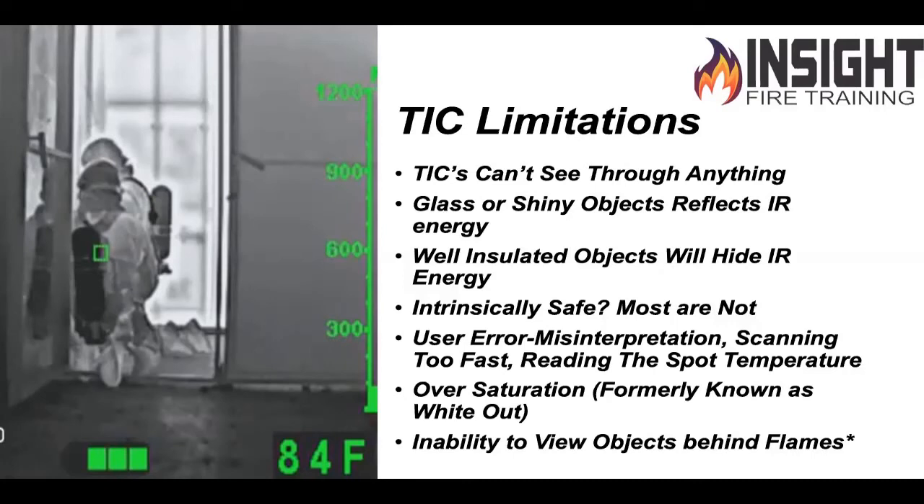Oversaturation — basically what people used to call white out — means the camera saturates, goes all red, and you don't see anything. If your camera does white out, it means it has moisture on the lens. Simply wipe the lens, point it down, and raise it back up — make sure you're low and not in the actual exhaust. Older cameras had an inability to view objects behind flames; your camera has image enhancement with translucent colorization, which allows you to see things you couldn't before. Reflections can be troublesome — notice the firefighter's reflection in the wall. Also, pay attention to dark bottles: a dark bottle on a downed firefighter means they're still breathing.